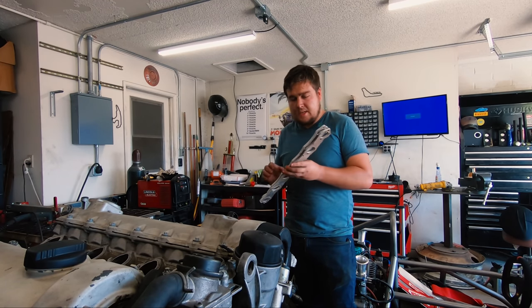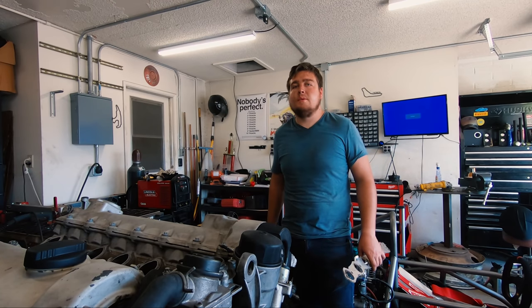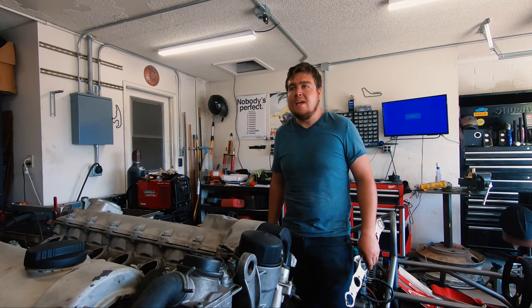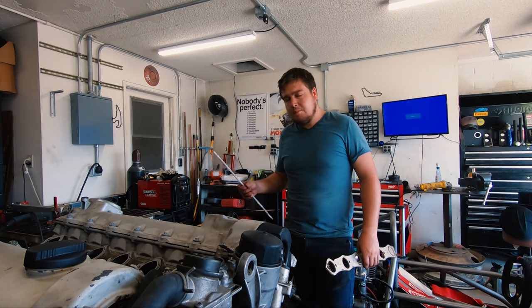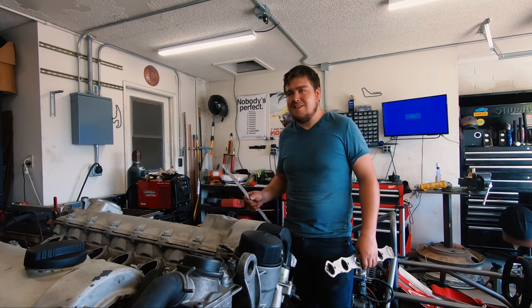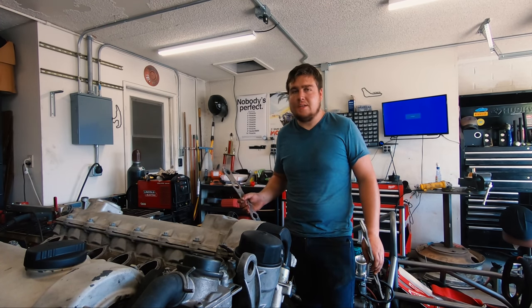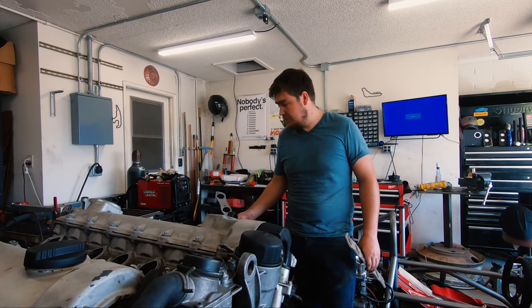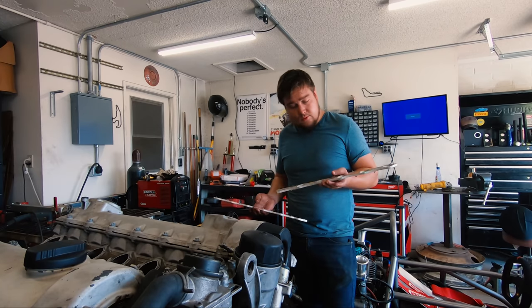Just got these intakes cut out on the plasma table. I know I said in the previous video that I was going to use stainless — I'm not. Mostly because I don't think it's going to be needed. I was going to use stainless as a heat buffer, but once it gets up to a specific temperature it won't matter. So these need a lot of cleanup and I'm going to go through and do those.